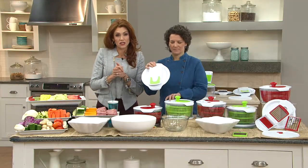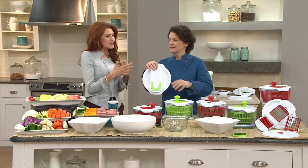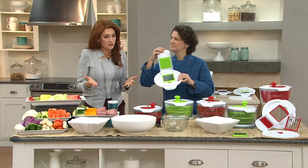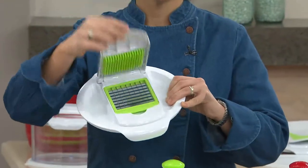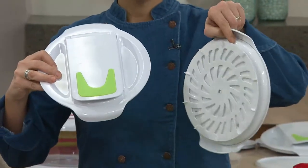Meredith is our resident Blue Jean Chef and she's so good about really teaching us the tools and tricks to make your kitchen experience easier and more productive and successful. This is one of those items that, boy, I wish I'd had years ago to really speed the process along.